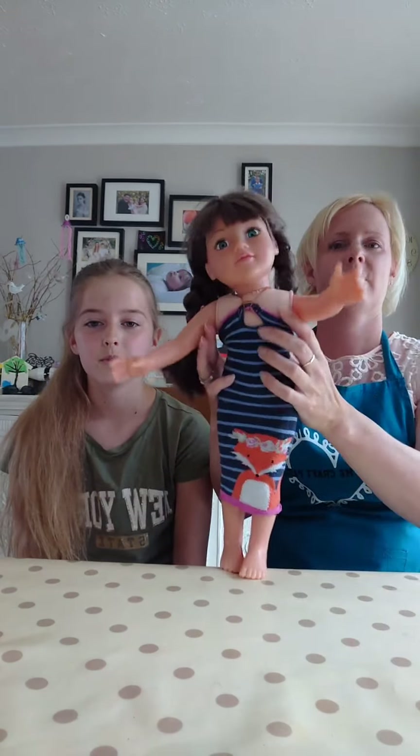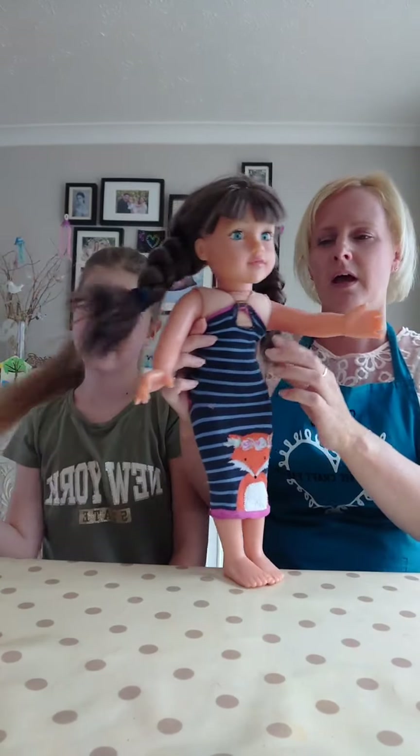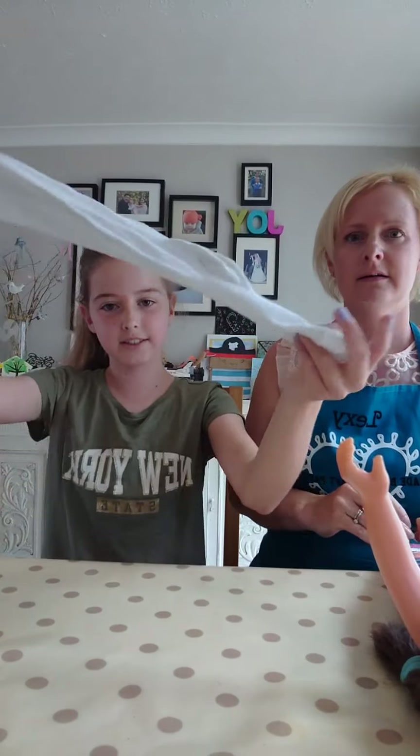So we're doing sock dresses today. We have our - this is Emma, Izzy's wonderful doll. So what you're going to need today is socks - some old socks.